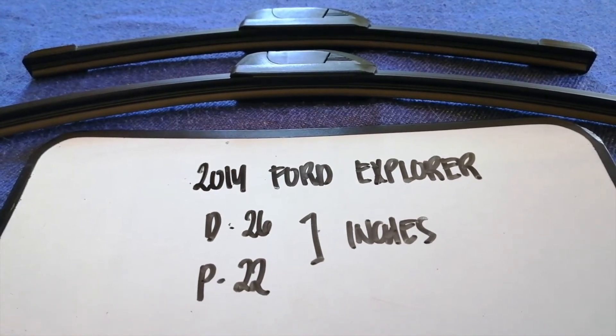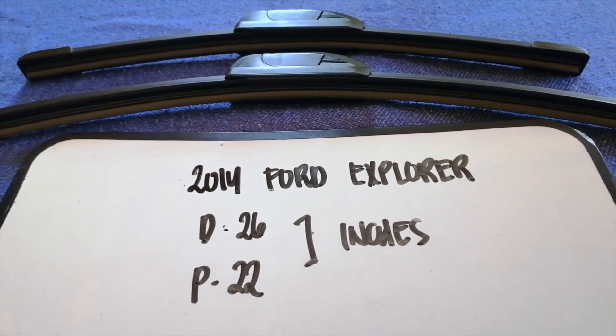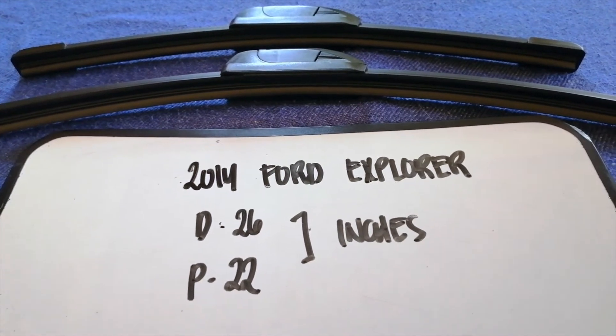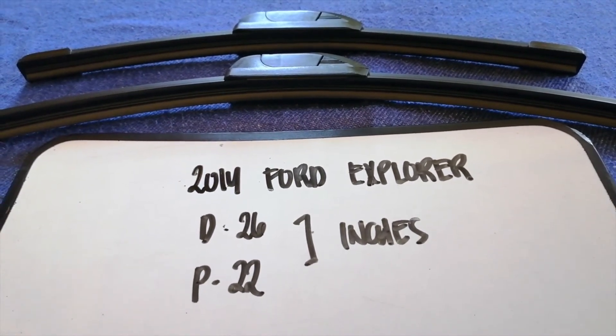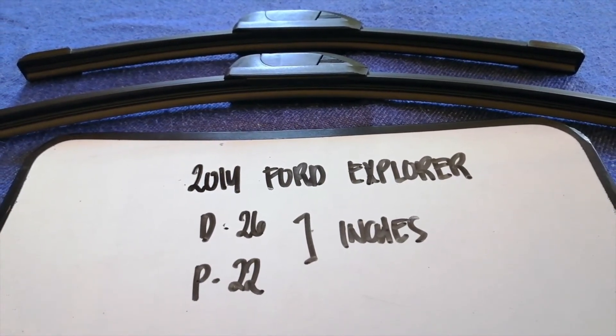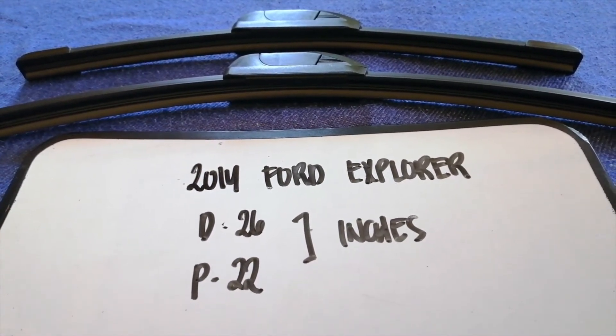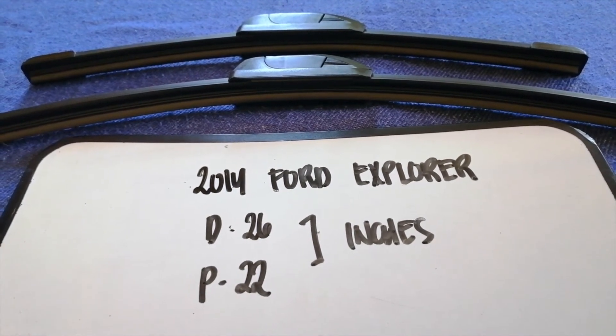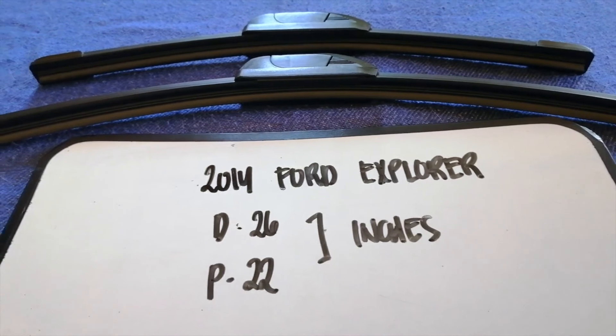I have already looked it up — just check the video description and I will try to leave the info there as well. The wiper blade replacement size for the 2014 Ford Explorer is 26 inches for the driver side and 22 inches for the passenger side. As you can see, the blade size is different for the driver and for the passenger.